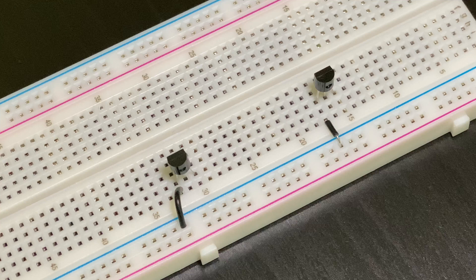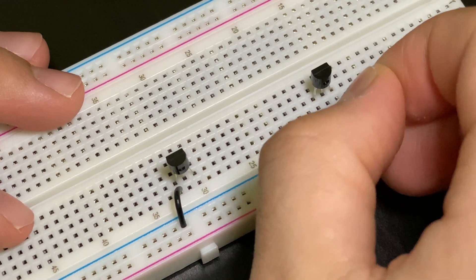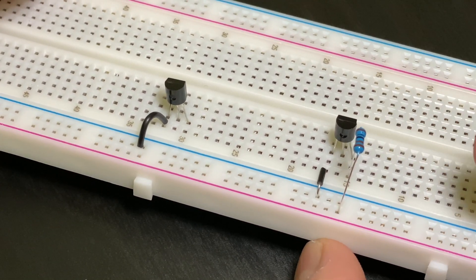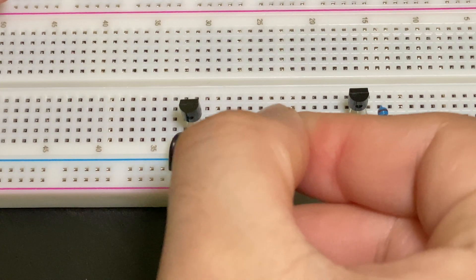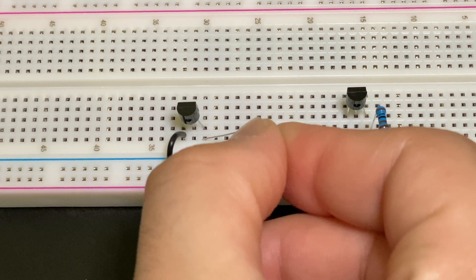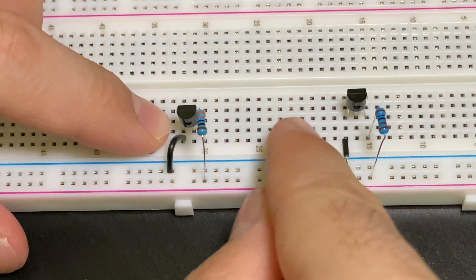Then we're going to take our 1k resistor and plug one leg into the positive terminal and the next leg in the same row as the jumper wire and also in the same row as the farthest leg of the transistor. Then we're going to take our 330 ohm resistor and plug it into the positive terminal, with the other leg going in the same row as the farthest leg of the transistor — similar to transistor number one, except because it's in the second row, there won't be a gap.